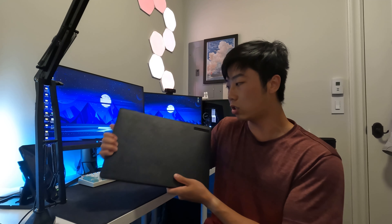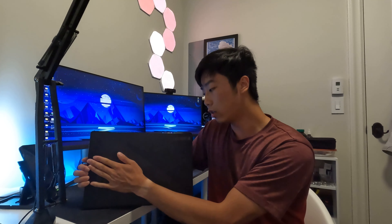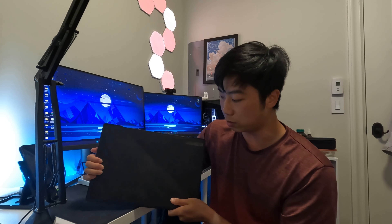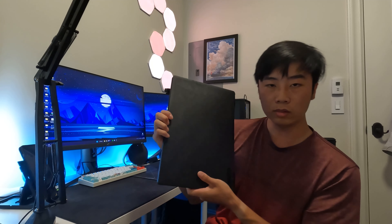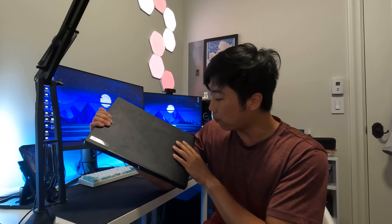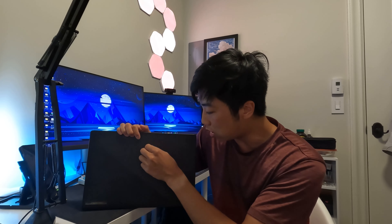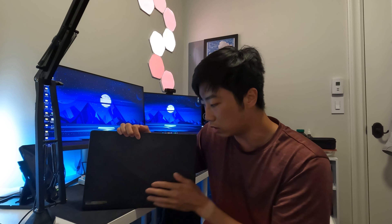Besides that, the top finish — the B-side screen lid — is actually a lot better than I anticipated, because the M16 comes with a bunch of holes at the top for aesthetic reasons and for a rainbow kind of effect. But to my surprise, the holes don't actually get filled up with dust particles a lot, because initially I thought a lot of particles would get trapped within these small dots on the surface of the deck.